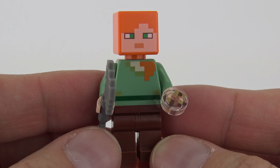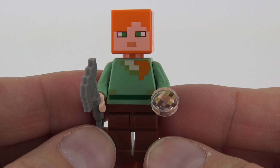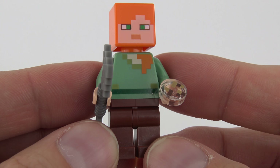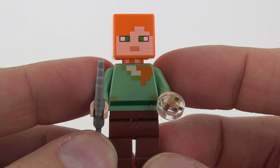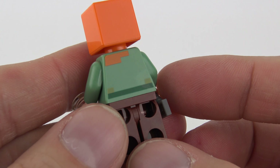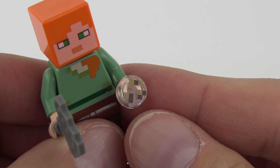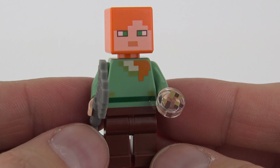Alex is the only minifigure we get inside this set but she is a very good representation of how Alex looks in the video game. She's wearing plain brown pants and this printed torso piece which is very blocky, exactly as you'd expect to see it in Minecraft. I really like the curl of hair coming down over the shoulder, which again is exactly as it is in the game. There's printing on the front of the head but nothing on the back, a little printing on the back of the torso, and she's carrying an axe and a translucent element with printed grains — tiny little blocks very much in keeping with the Minecraft game.